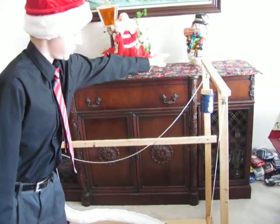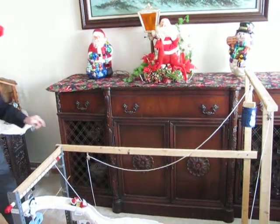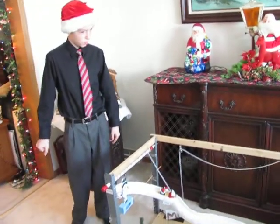Here's all the pulleys. The weight of the can draws up the flag. Here's the flag that goes up and says Merry Christmas. Now we'll put it into action.